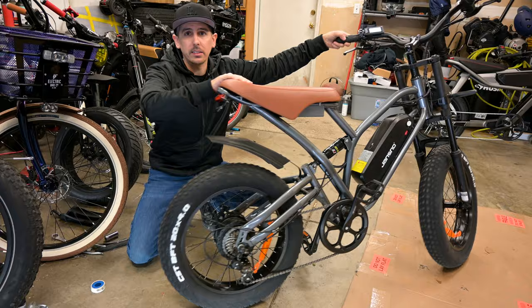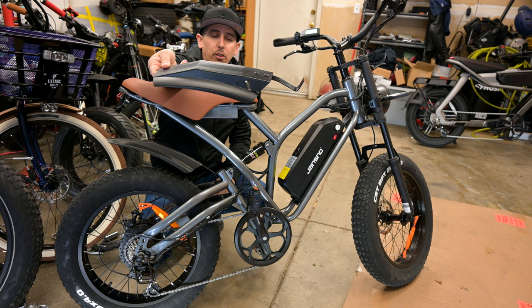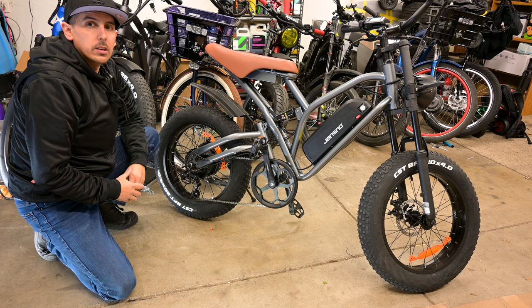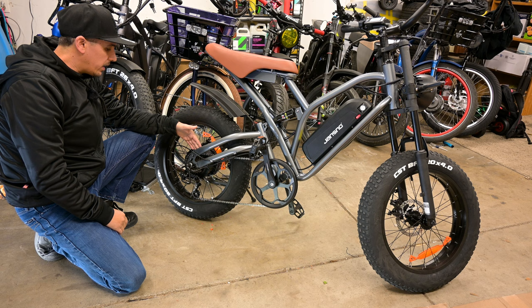A lot of people who review this bike end up taking the rear fender off. We don't even have a front fender on this bike because it came broken — it's completely trashed and cracked on the side, so we're not using it. Moving to the side of the bike, aside from the 750-watt motor, you have a Shimano seven-speed with a Shimano derailleur — on the lower end, but we're working with a thousand dollars.